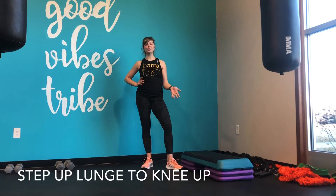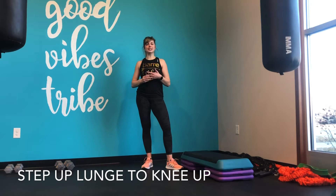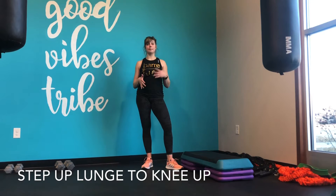Hey Tribe, it's Steph and I'm going to show you a lunge to knee up on the step up. When we're doing this one, we're focusing on the lunge, working legs and glutes and quads, but we're also focusing on a little bit of cardio element by adding a jump at the top and getting the heart rate up.